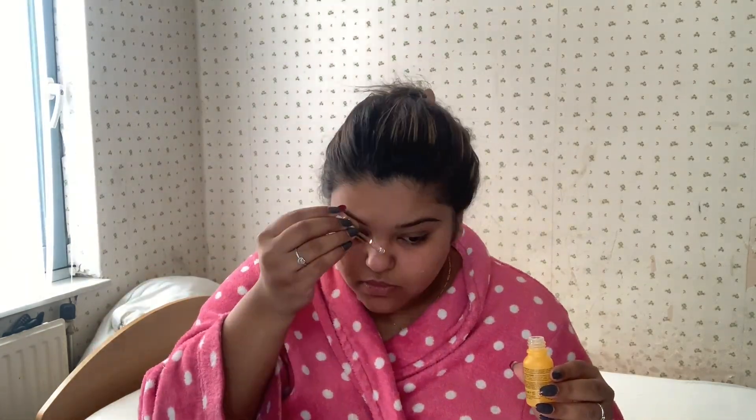As you guys can see I have nothing on my face — I just came out of the shower. First, I'm going to use this Redent skin primer mixed with a dry oil serum. It smells pretty good and it feels nice on my skin. It is oily, but I like this because I have medium to dry skin. After my serum I'm going to put a normal BB cream on my face just to moisturize a little bit.